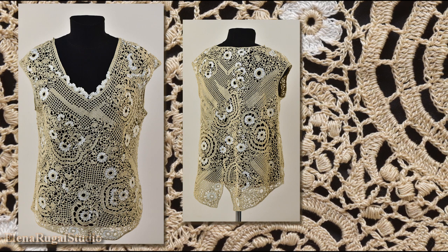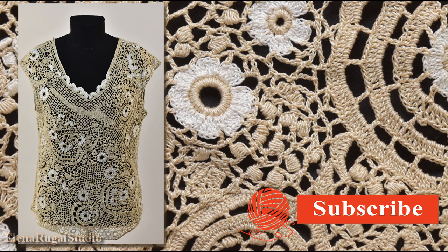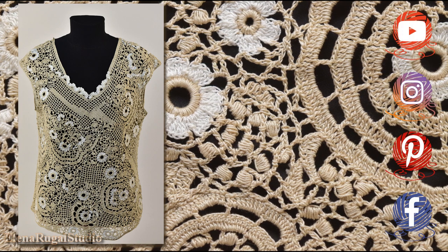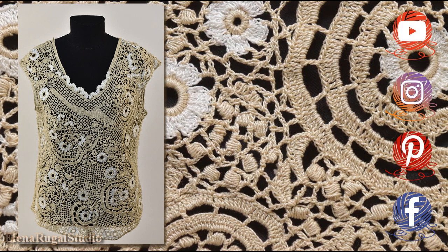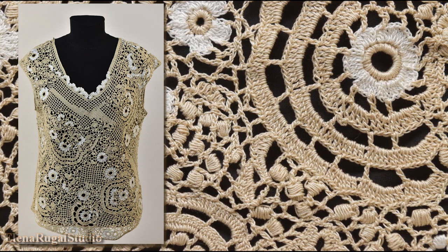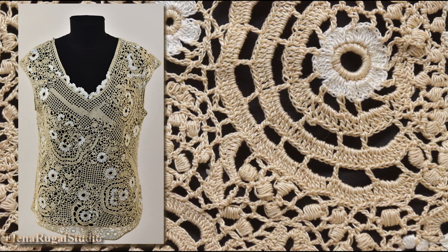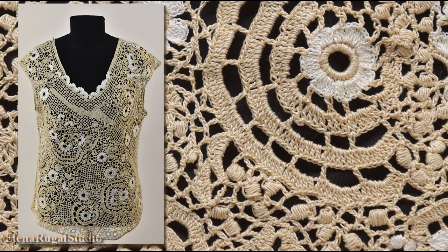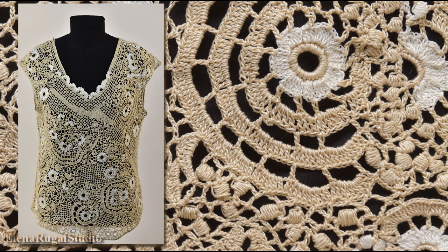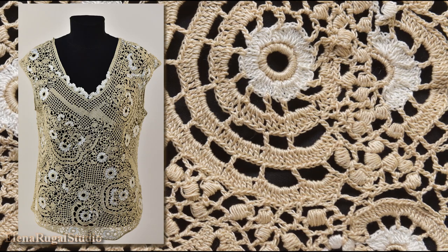Then we make some projects in Irish lace technique, pin them on the pattern, and join them together with the help of the chaotic mesh. I will work in this way on the front side and on the back, then with the right and left sides. The last stage is the trim around the neckline, shoulders, and bottom part of the blouse. The trim consists of 2 rounds of single crochet.